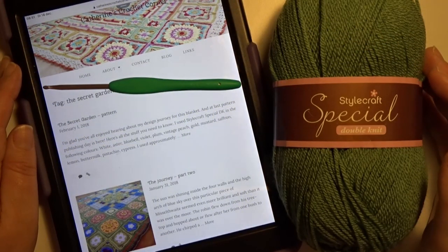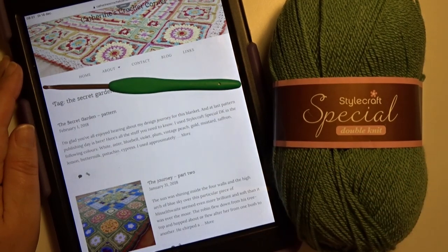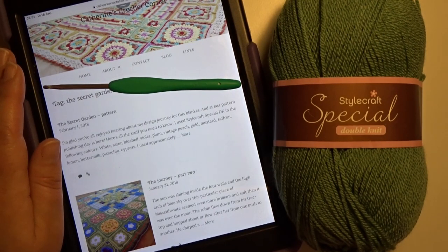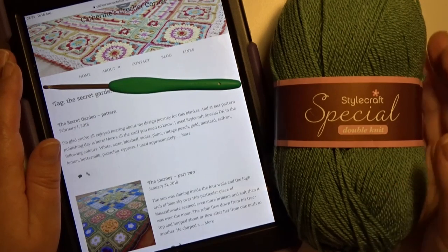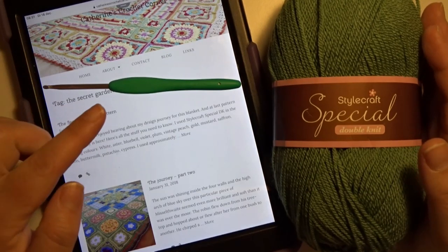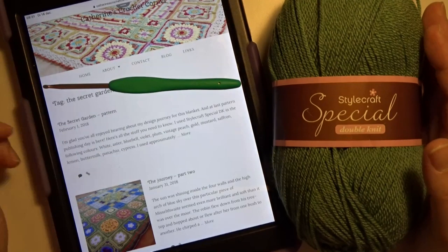Welcome to this instruction video. For this tutorial I have permission from Katherine Bly to explain another blanket of hers, the secret garden. This blanket has nine different flower squares and a square with a key. This is the key to the secret garden. I do my best to explain the squares step by step, and if you want to see the written pattern, then visit the website from Katherine. The link is below this video.